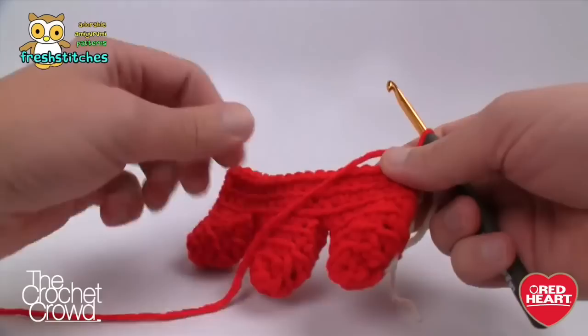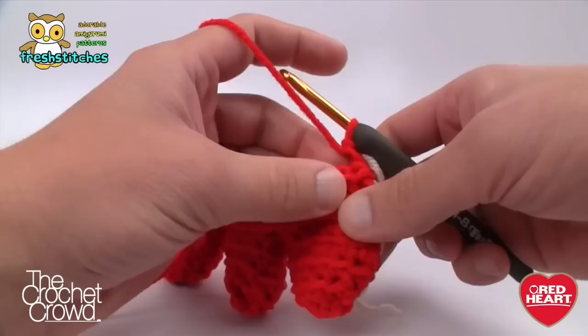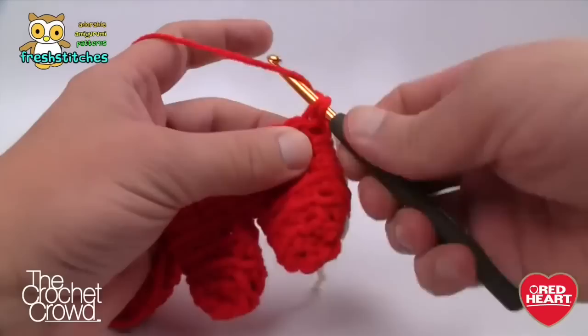I've completed round six and it looks really cute so far. Now we're going to start decreasing as the foot comes more narrow toward the back. The pattern is: two together in the next stitch, then a single crochet in the next four, and repeat that all the way around. Your very last stitch should be a single crochet before doing a two together.